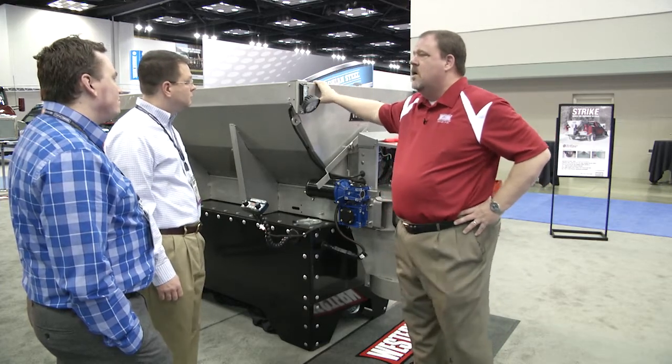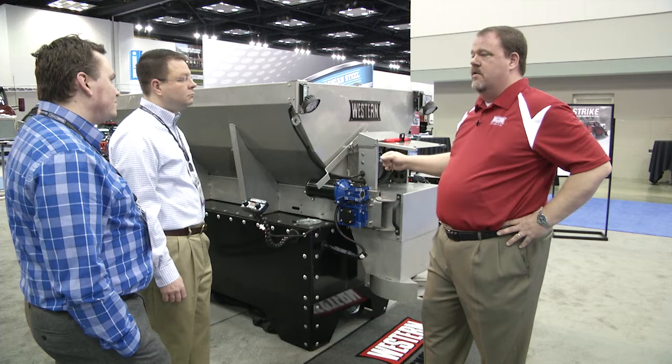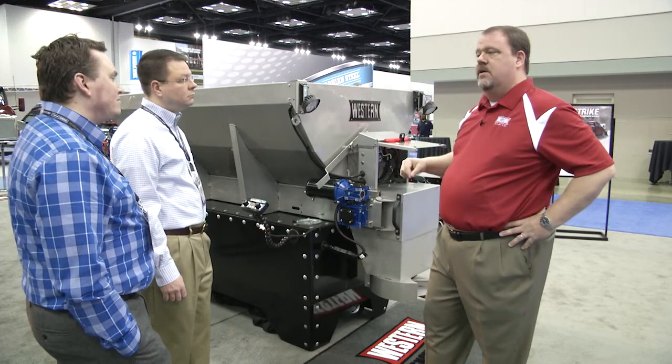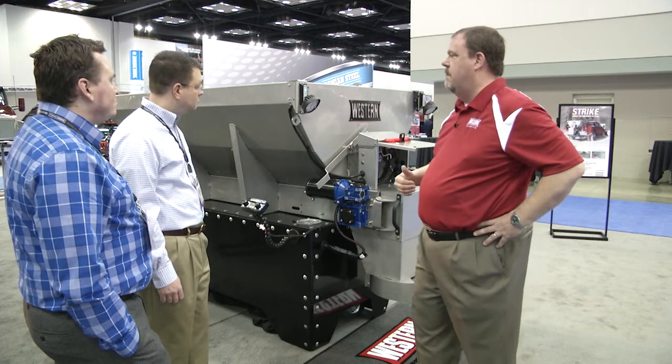This particular unit comes in multiple capacities and lengths, all the way from a 7-foot, 1.5 cubic yard unit to a very large 10-foot, 6 cubic yard unit, with a number of different sizes in between — one 8-foot, two 9-foot, and two 10-foot sizes.